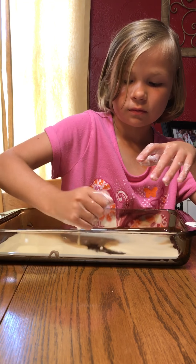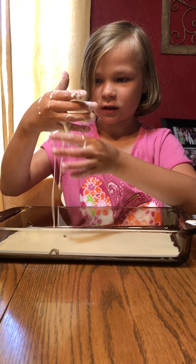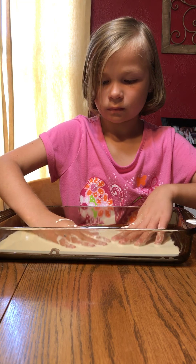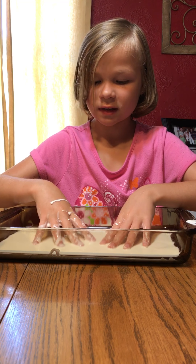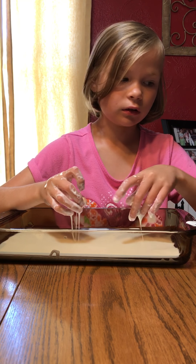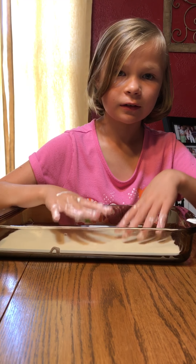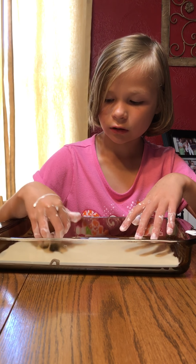While we're waiting for this to thicken, I just want to say this cannot go down the drain — well, maybe just a little bit can, because yesterday that's what I used to wash my hands with and nothing happened. But you can't let it all go down the drain. We're probably going to show how to clean it up in another video. Okay — voila, it just peels right off.